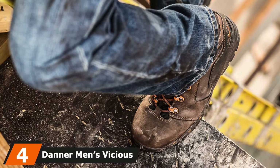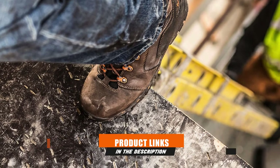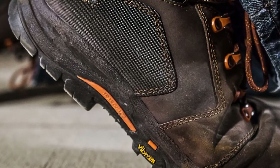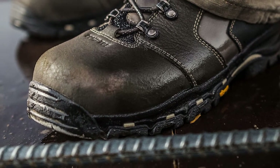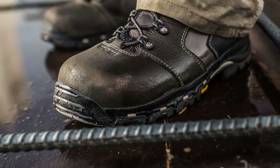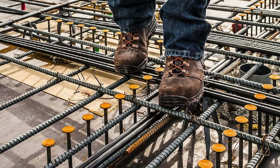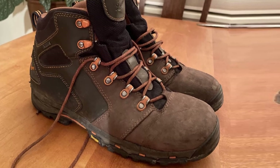Next at number 4, we have the Danner Men's Vicious 4.5 Inch. Danner pays attention to details and quality, and their boots are no better than the expert hands that create them. These are not your traditional boots but high-tech, comfortable, and lightweight boots ideal for work sites and mountains. The boot has a lightweight Gore-Tex lining that is waterproof, moisture-wicking, and keeps your feet dry. The boot has a Vibram sole with a weight-saving platform. These versatile work boots keep you fresh till the end of the workday. The boot is designed to cup your heel and offers more room in the toe box, allowing the foot to flex comfortably while lifting and carrying loads for indoor and outdoor activities.